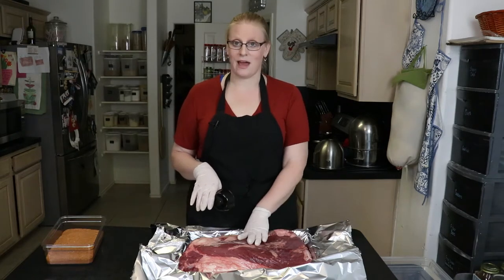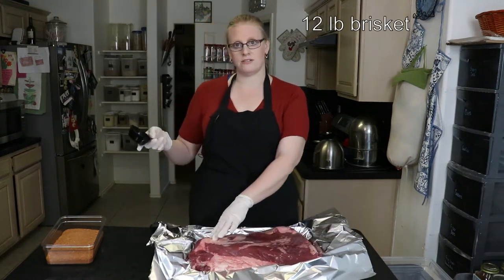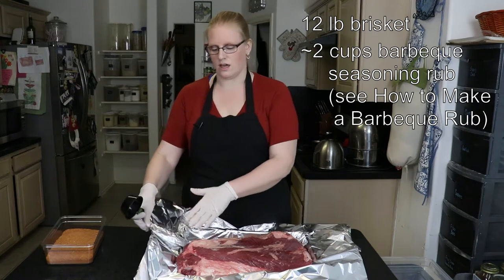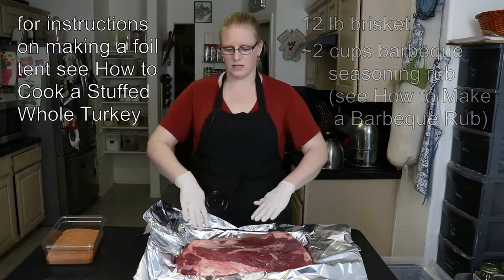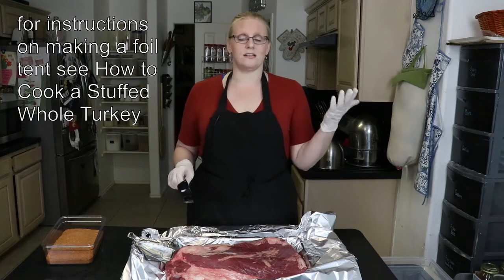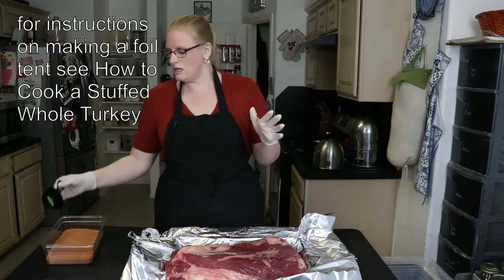I'm starting with a 12-pound brisket with the fat cap still on. I have my barbecue seasoning rub, which is covered in another video you can watch. I also had to put two pieces of foil together and wrap them up in order for it to be big enough to go around the brisket — I did the same thing in my whole turkey recipe.